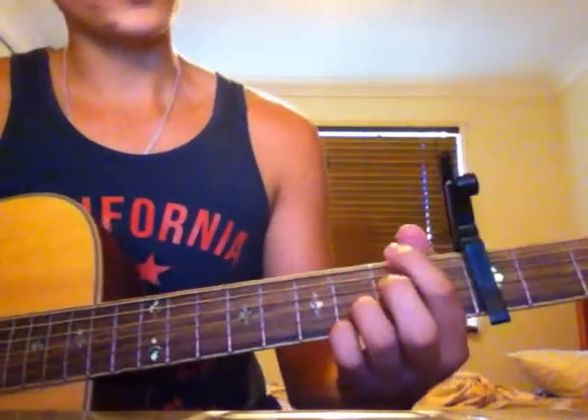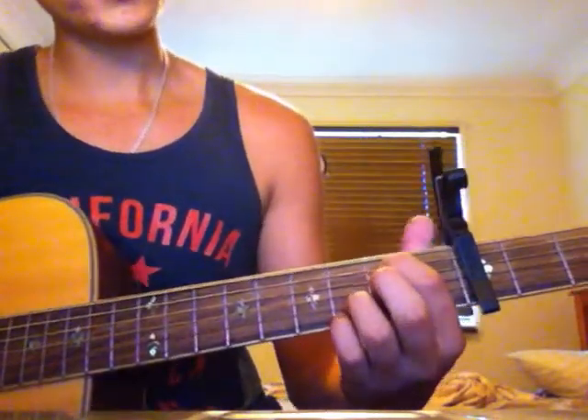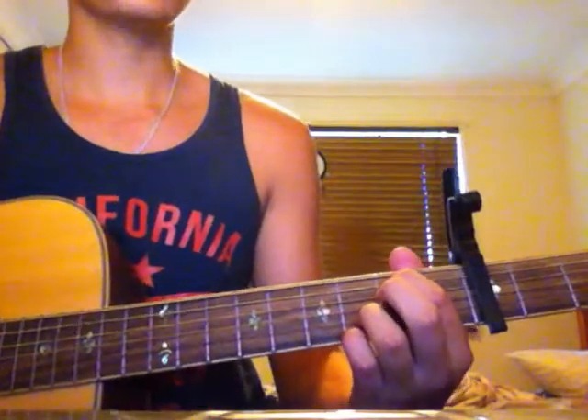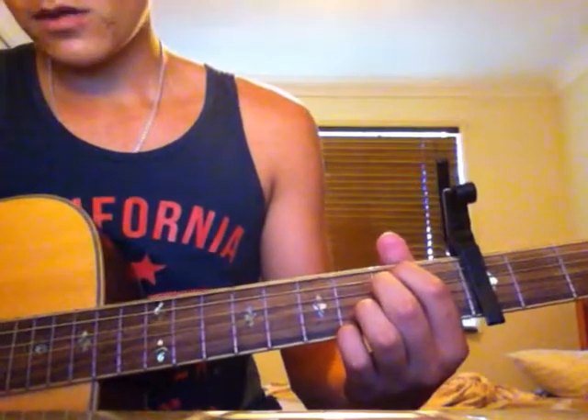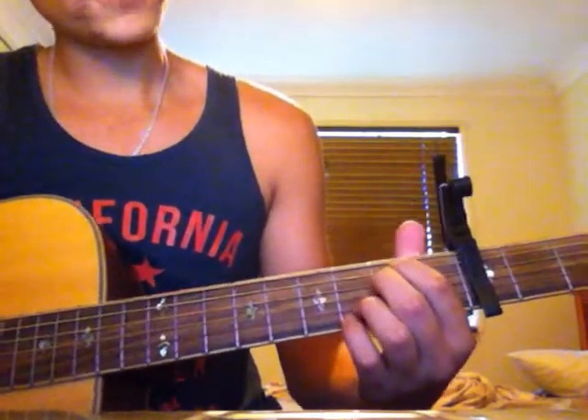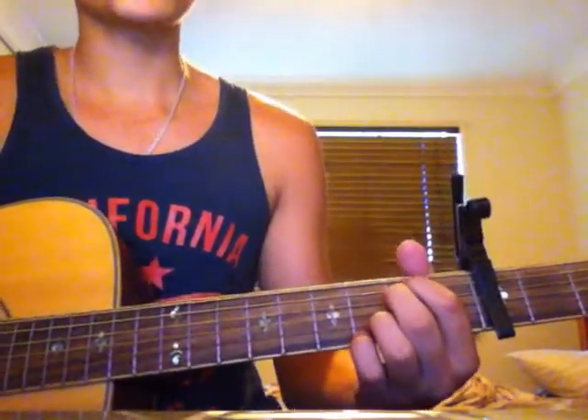For the next chord, move your first finger just down one string so it'll be on the fifth string second fret, and move your second finger up one to the fourth string second fret. It'll sound like this.